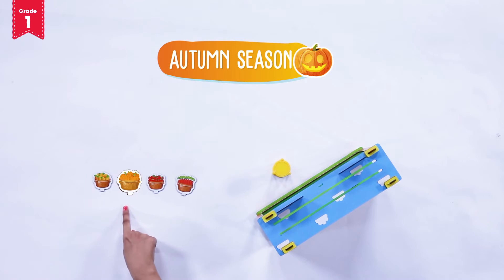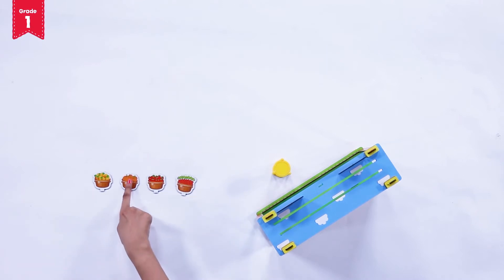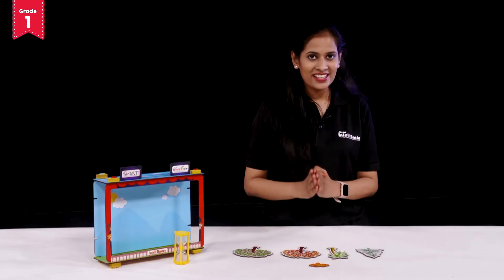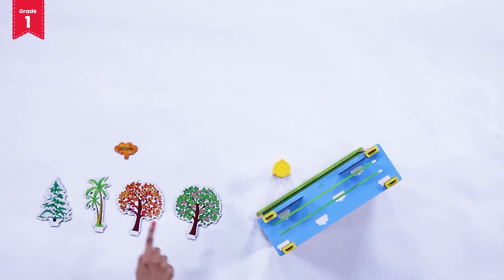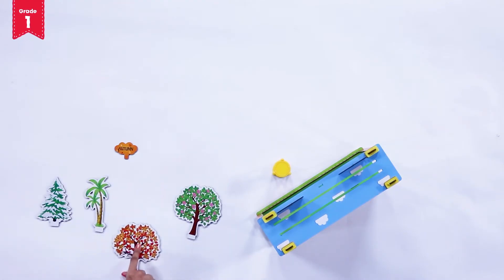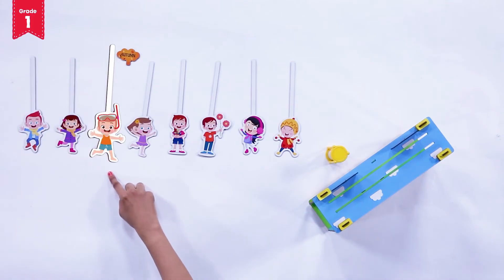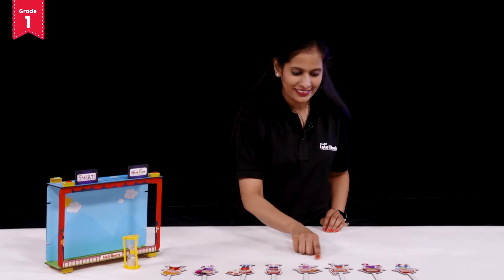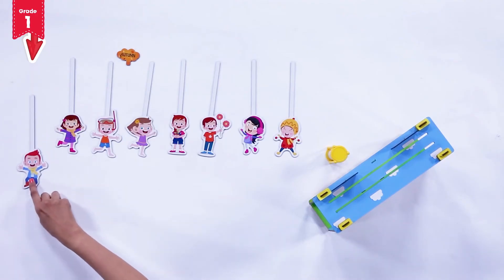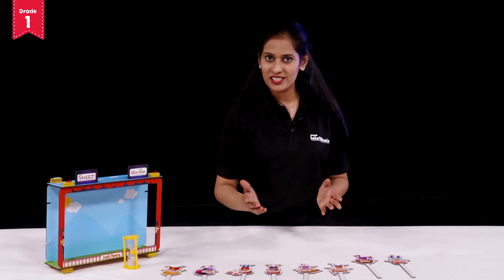Select the food basket out of the given four for the autumn season. We have the pumpkin food basket for the autumn season. Next is to select the autumn season's tree — from the given trees, the one with the dried leaves is the autumn season tree. Now select the relevant character dressed up in autumn season clothes. Can you find the one? Yes, this boy and this girl are all dressed up wearing the autumn season clothes.